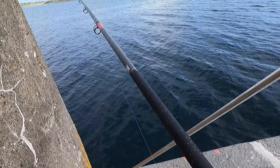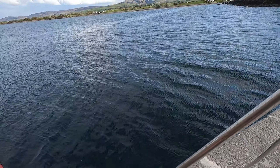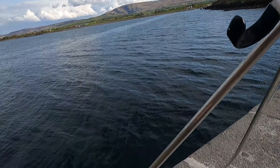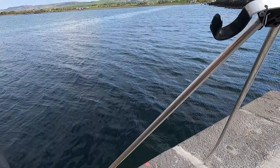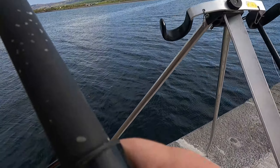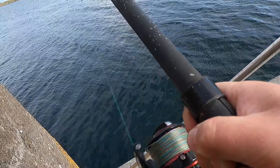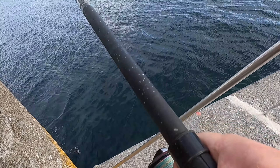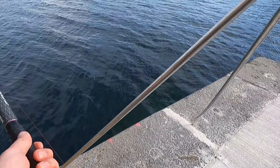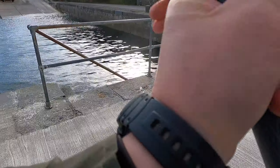I'm going to snag. Oh, a doggie! I thought I had some kind of... first doggie of the year!